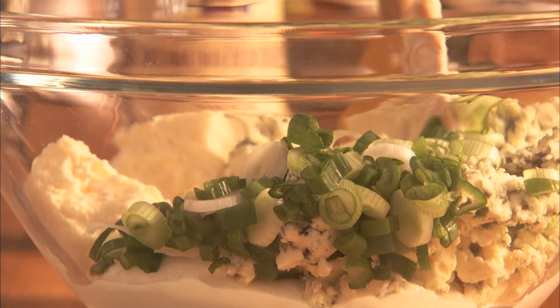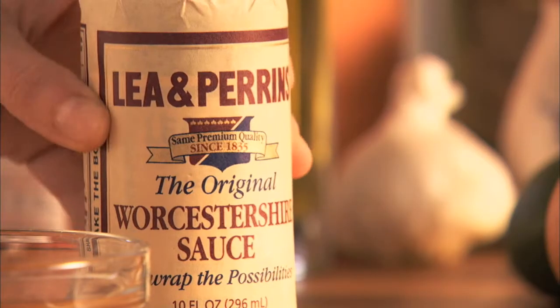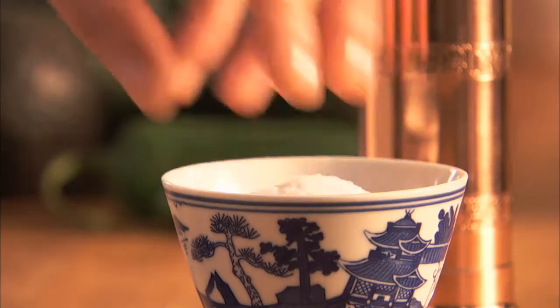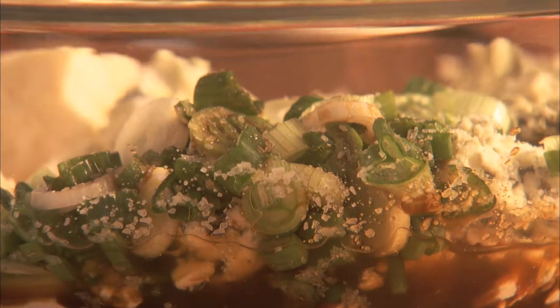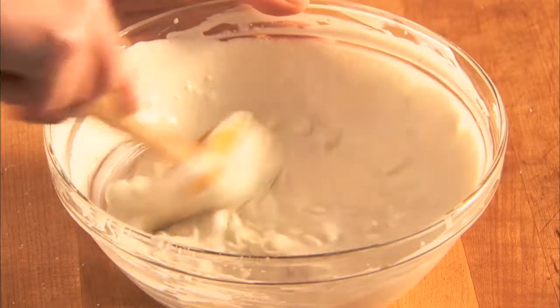Add 2 tablespoons of cider vinegar, one teaspoon of Worcestershire sauce, and a quarter teaspoon of salt until well combined. Cover and refrigerate the mixture for up to 3 days.